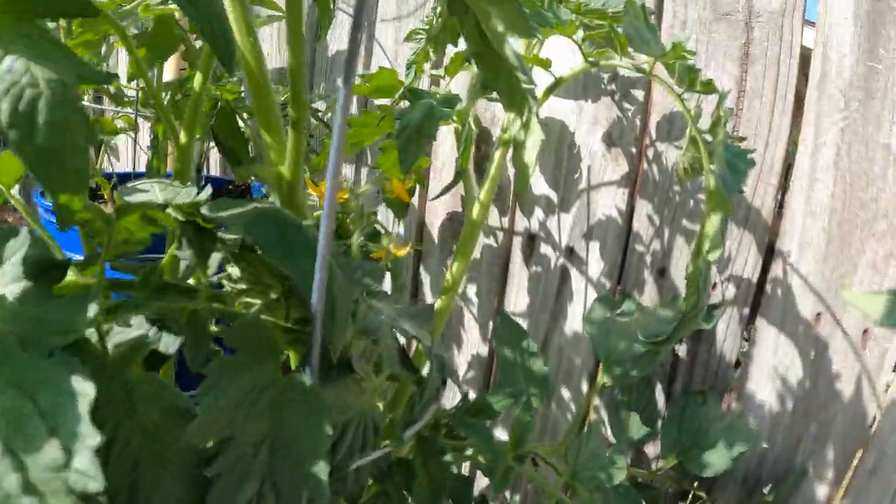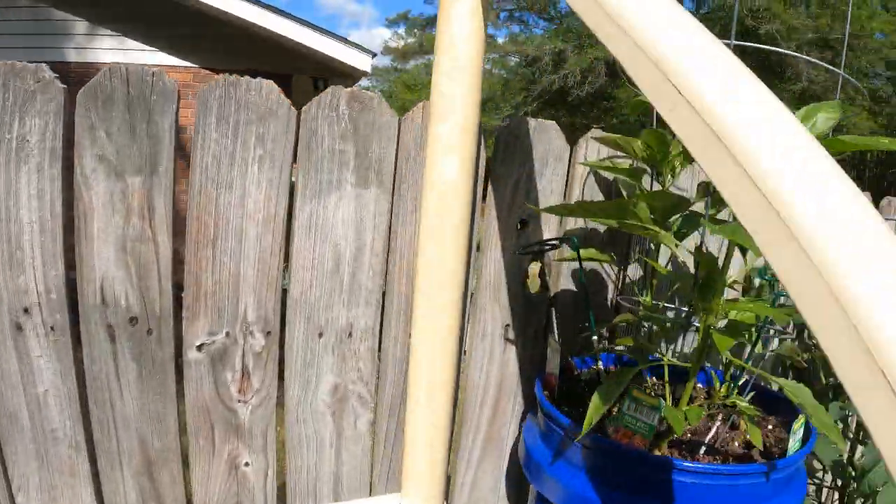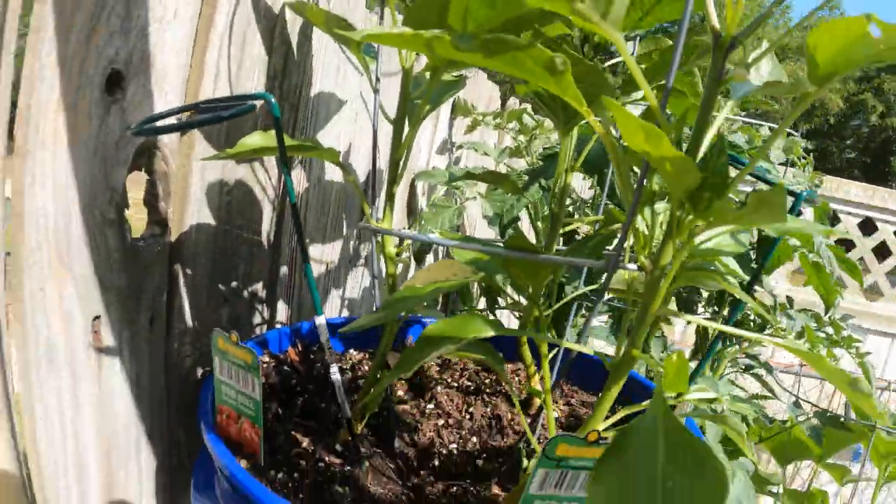You can tell there are a little bit of blooms in there already. And red bell sweet peppers — got a little ball in there already. Looking good.